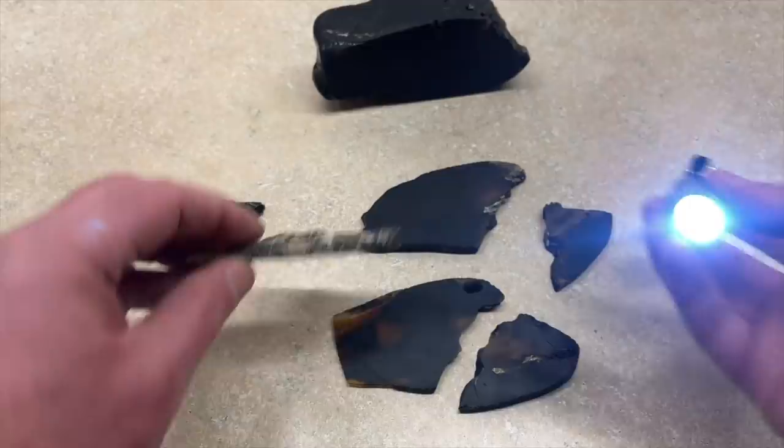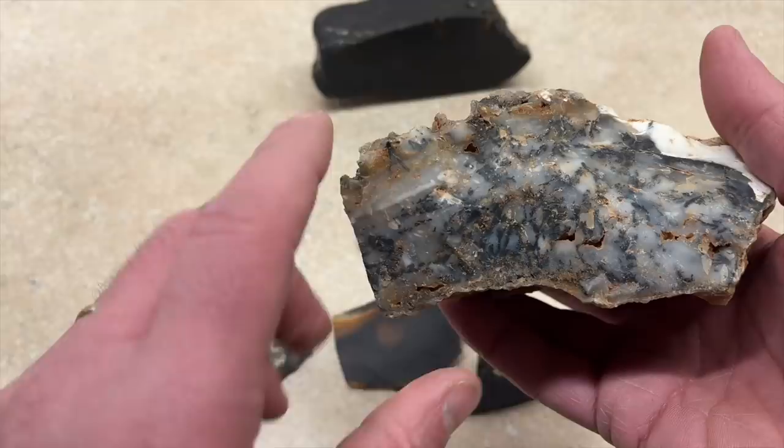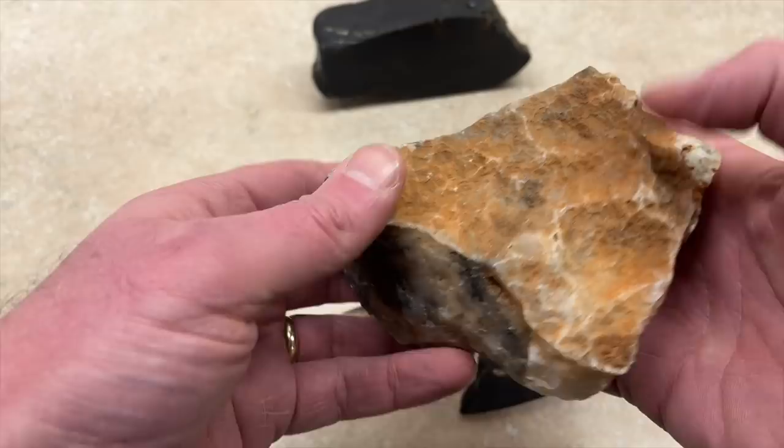Alright, next. I'm going to cut this one. I don't know what this is, but there's these little dendrites all through it. It looks really, really cool. So if you know what this is, make sure you let me know in the comments.